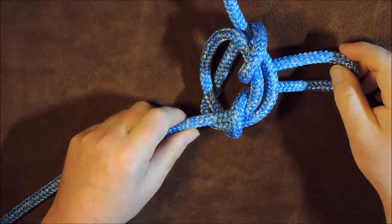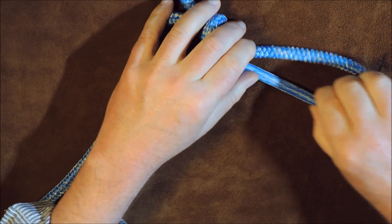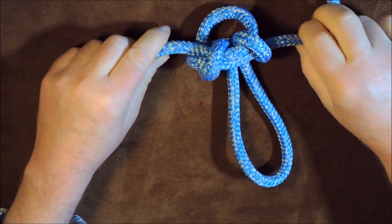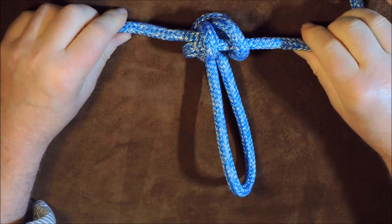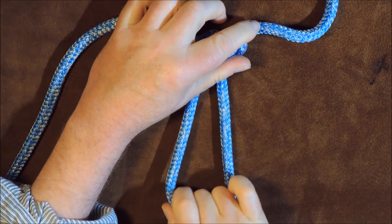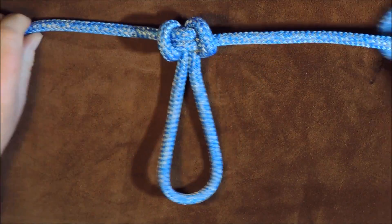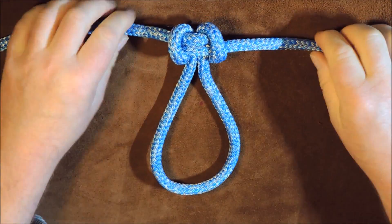I've gone from the middle, taken it to the outside, gone over both of them, and then underneath both. Take that loop underneath both like so, and then start to pull it up — gradually, nice and even. And there we have it: the alpine butterfly loop has now come into play.